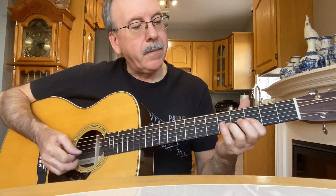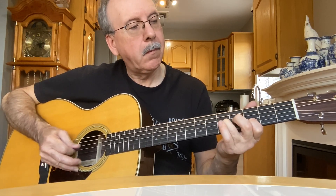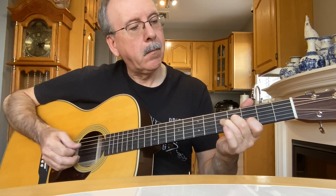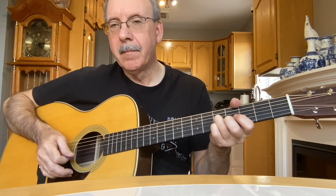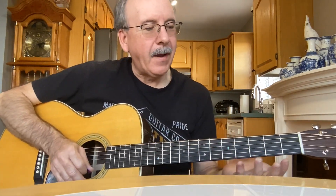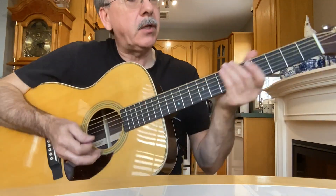So let's try that again. That's very cool when you're doing it — hope you enjoy that. I'll do it one more time before I leave, just slow it down really slow.